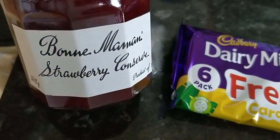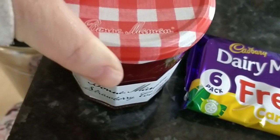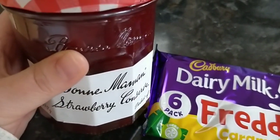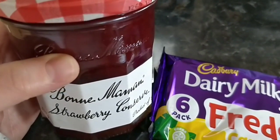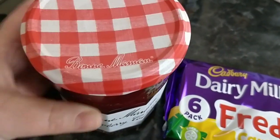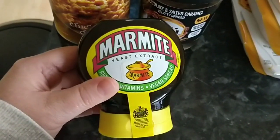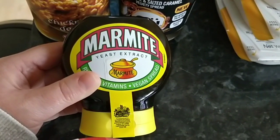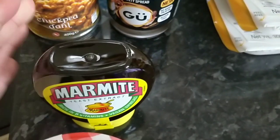I also bought some of this Bon Maman strawberry conserve. As you've seen, I've been having it on my toast, in my rice pudding, and I've nearly finished the jar I had of it. I didn't check the app because I only checked it the other day, but one level tablespoon is half a syn, which I think is pretty good. I also got some Marmite because I had no Marmite. I didn't check if it had any syns because it's usually syn free — I'm pretty sure it still would be.